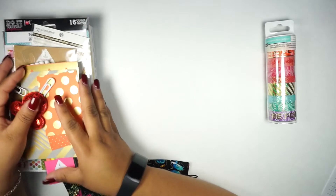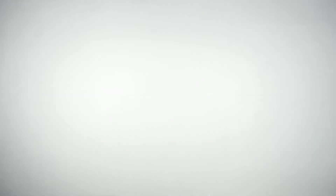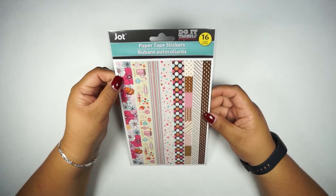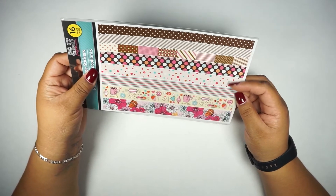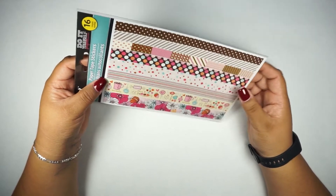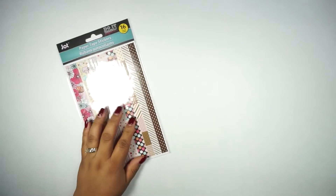Now let me move these so I can show you the other set. These are the items for the Instagram giveaway. This is another set of Jot stickers — 16 count — and this one is browns, pinks, and beige with a candy and flower theme. I like it because it has glitter on it, which is pretty cool.